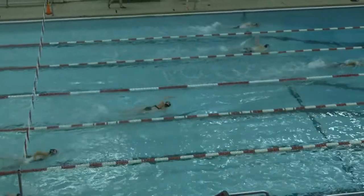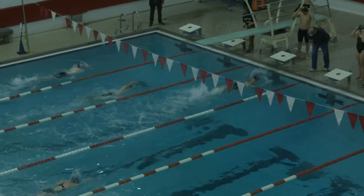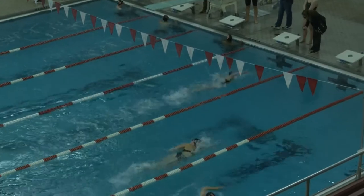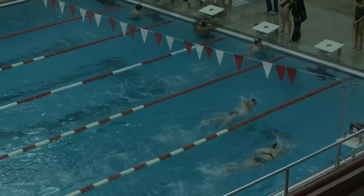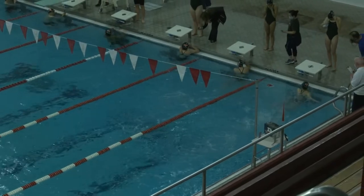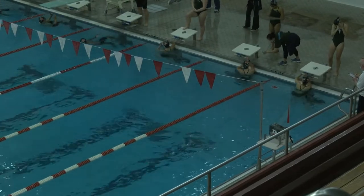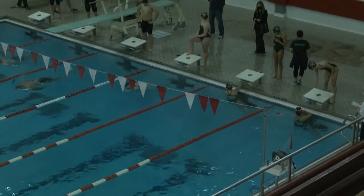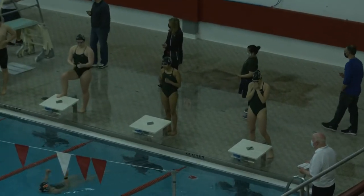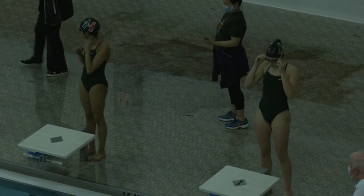Looking at some times from the 50 free: Cassie White 27.0, Elizabeth Mosher 28.75, and Olivia Scalara 28.8. Blake Briner 25.03, Sean Haley 25.44, Kevin Gu 25.64. Those times are all pretty close to full five times.